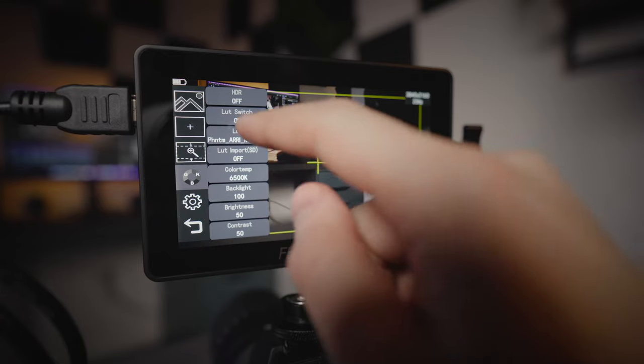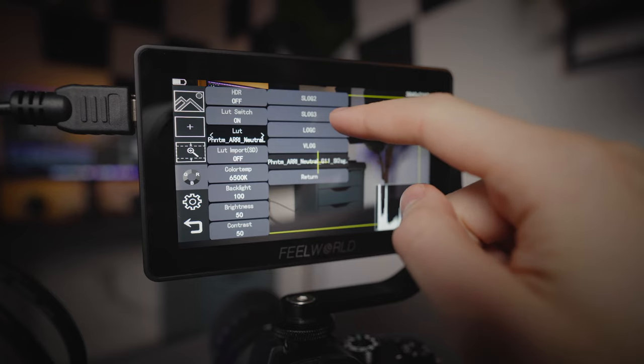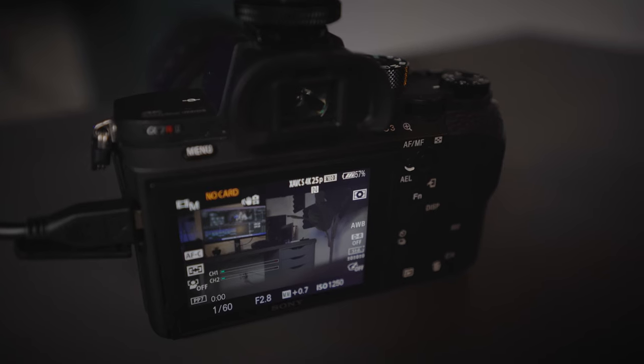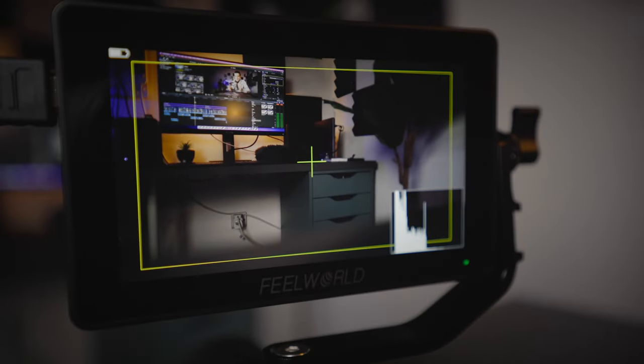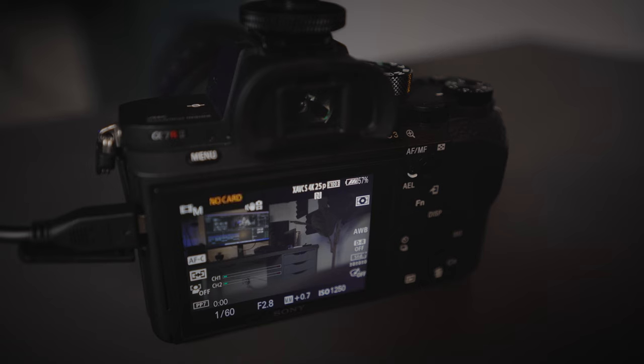So if I go in here you can see there is a LUT switch — turning that on shows my imported Phantom ARRI LUT, but there are also built-in LUTs for S-Log 2, S-Log 3, Log C, and V-Log as well. You can see the camera's built-in display showing the flat, grey, washed-out S-Log footage while the external monitor at the top is showing more accurate colours because it is viewing the image through the 3D LUT. This makes it much easier when working with clients and also easier for you while filming, because you get a more accurate representation of what you are capturing.